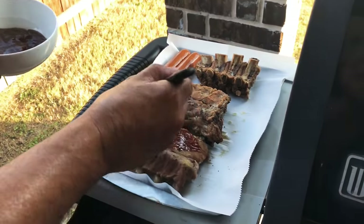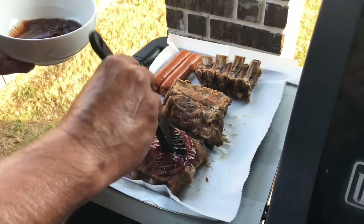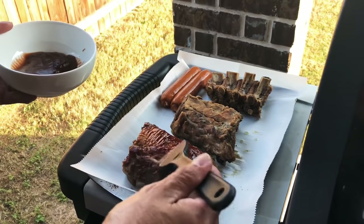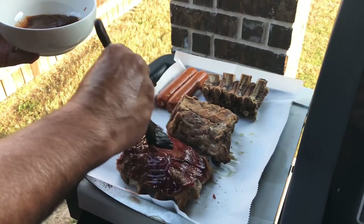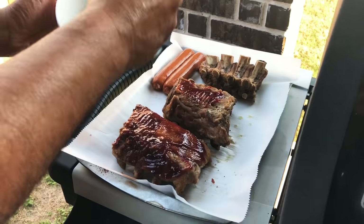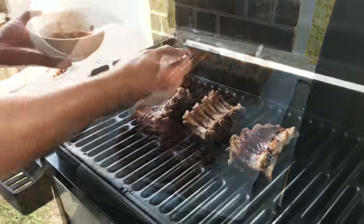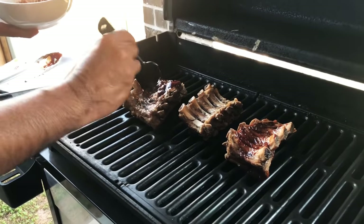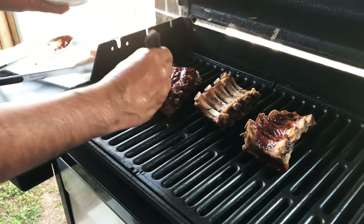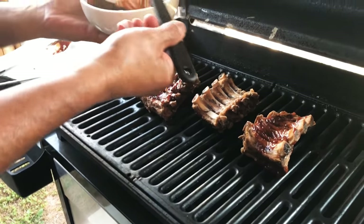We're putting barbecue sauce on the ribs I took out of the crock pot, and he's gonna put them on the grill. How long do you put them on the grill for, babe? About 10 to 15 minutes. They're gonna be delicious. He's putting barbecue sauce on the other side — we're gonna let them grill up and in about 15 minutes they'll be good to go.